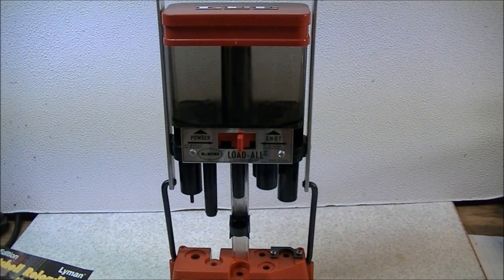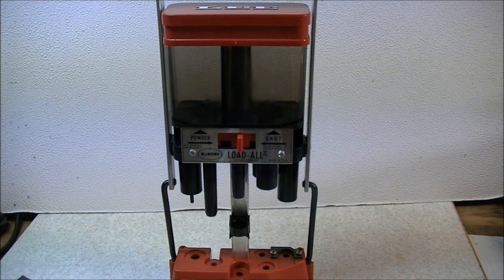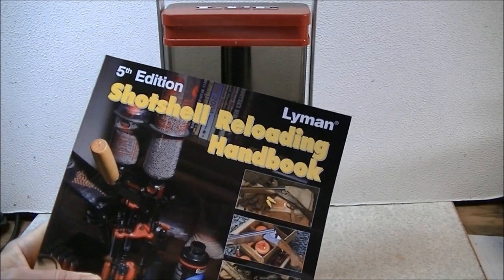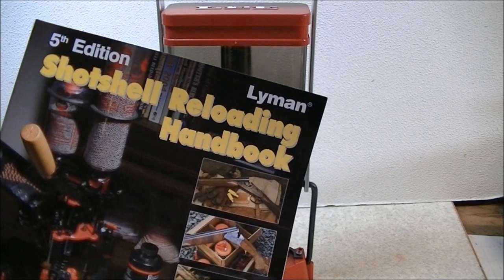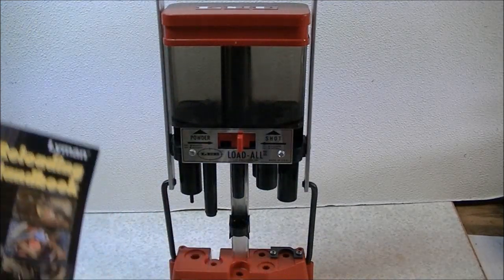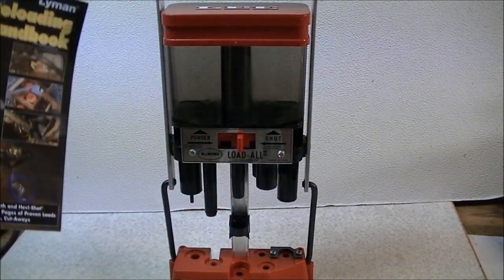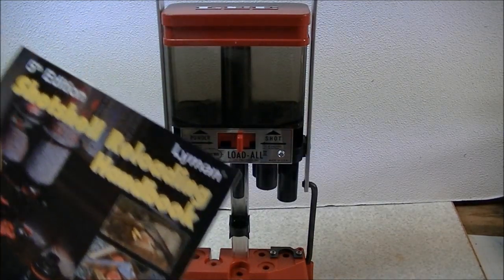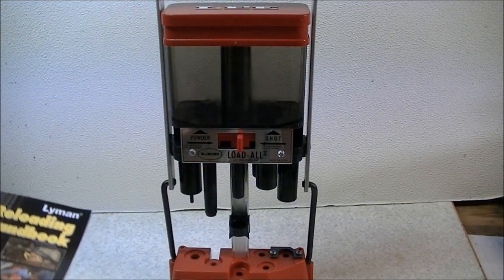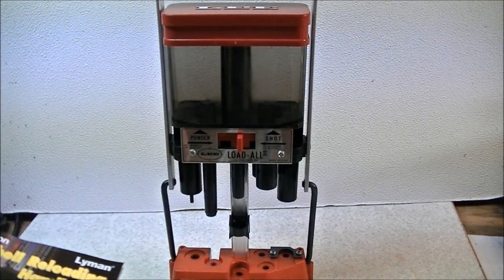There are a few things you have to be careful about when using any loading tool in regards to safety. The first is making sure that you use an appropriate charge of powder, shot, wad, and so forth. To get yourself off to a good start, I recommend purchasing a handbook — this is the Lyman 5th Edition Shot Shell Reloading Handbook. That's a good reference to have; it gives you lots of loading data and guidance on how to select a load.